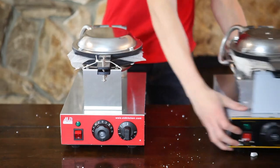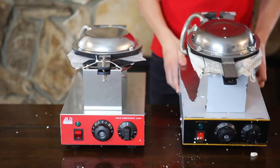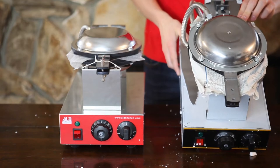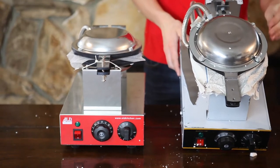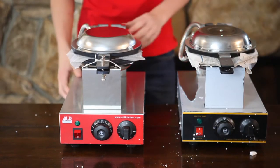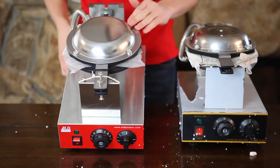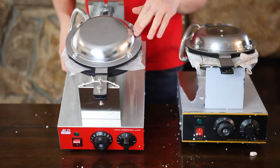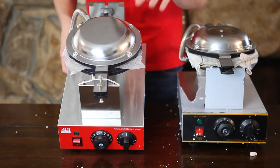The second thing is the lid seal. As you can see on the competitor's unit, the lid is not tightly sealed, which means that oil can leak onto the heating plates and damage them. On the ALT Kitchen unit, the lid is properly sealed, which causes no damage to the heating plates.